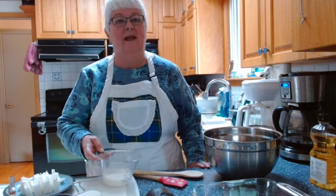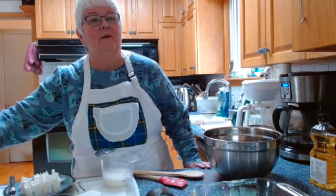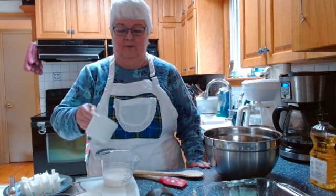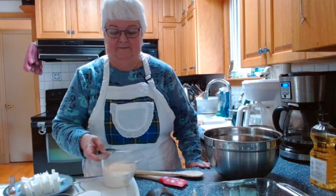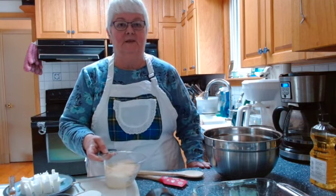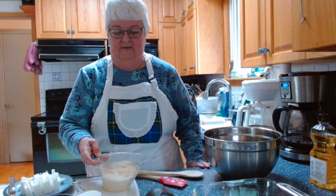First thing I'm going to do is take half a cup of milk and add to that one cup of cornmeal. I'll pour that right into my milk and set it to one side to let the cornmeal soak up the milk. I'll need it later in the recipe.